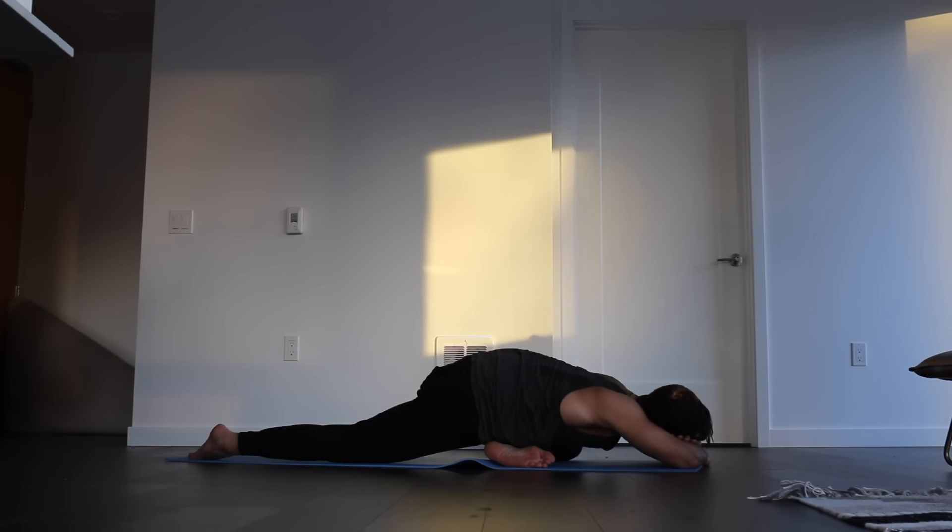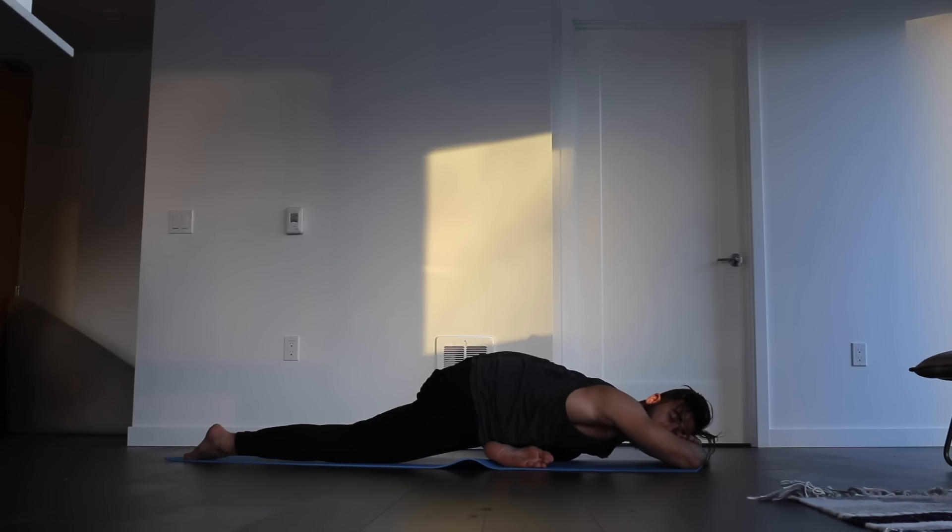Stay with your breath, stay still, stay with being content, being understanding. We'll take three final breaths together here. Go ahead and inhale, and exhale. Inhale, and exhale. Inhale, and exhale.